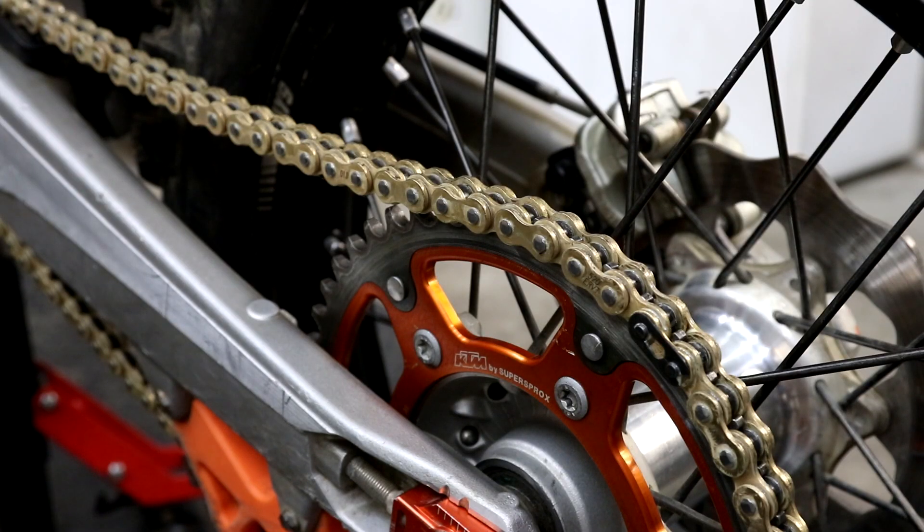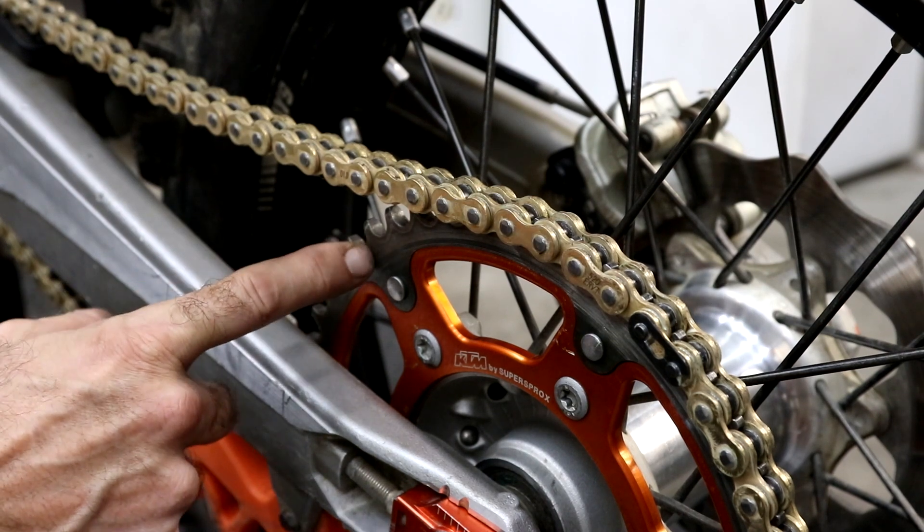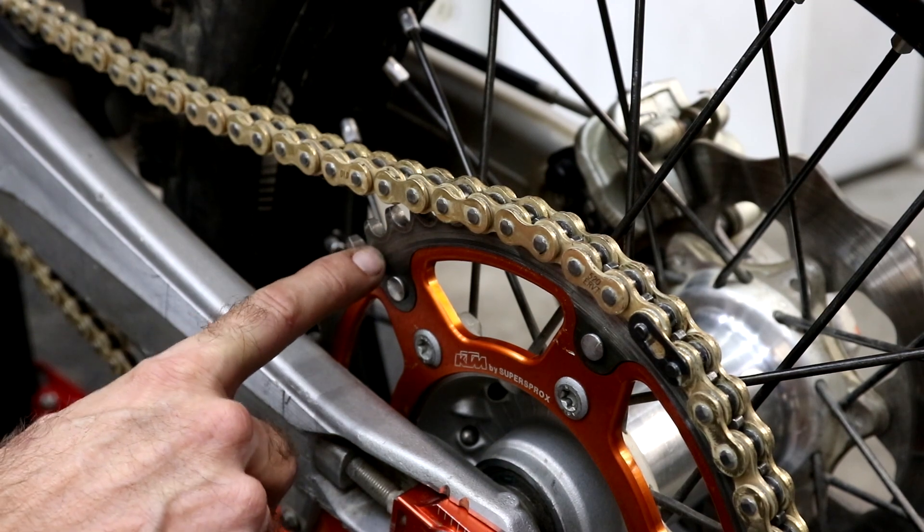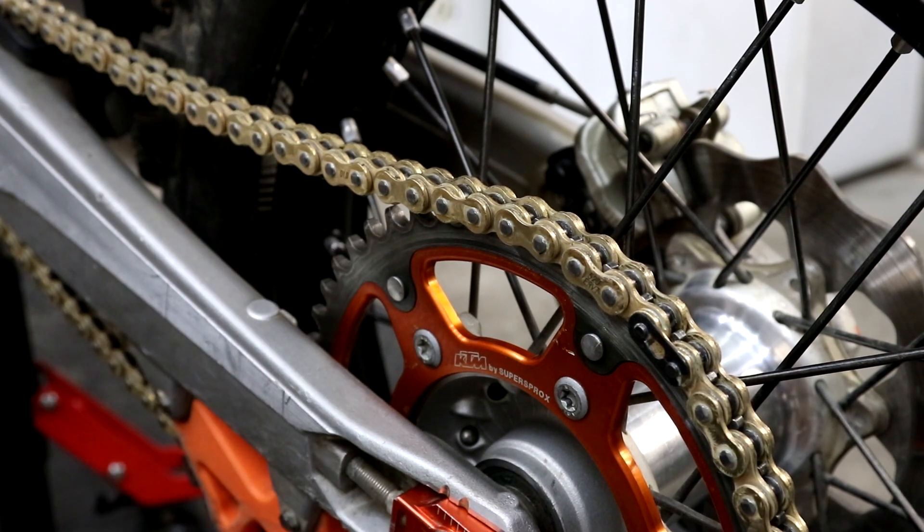Here you can see I've installed the new ER VT chain. When you change the chain, always inspect the condition of the front and rear sprockets before putting the new chain on. If the teeth start looking hooked, you definitely want to change the sprocket. But these rear super sprockets with the steel outer last incredibly well.